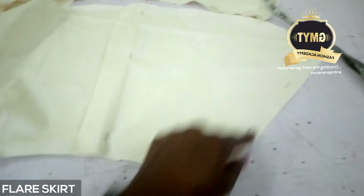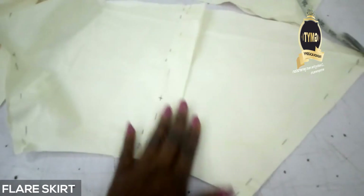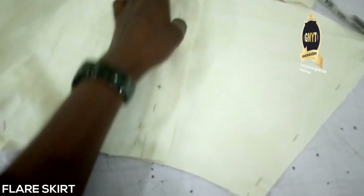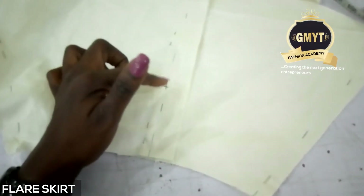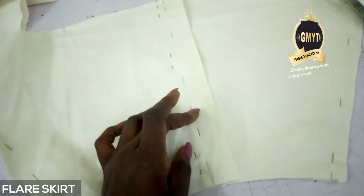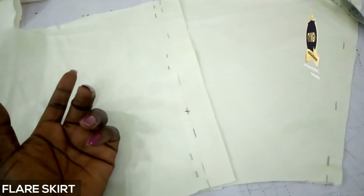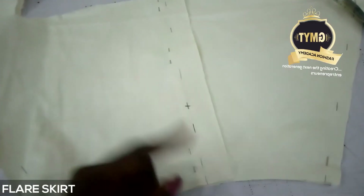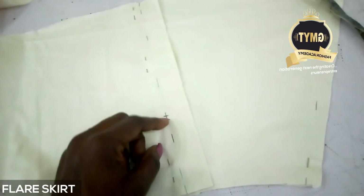I pin it, run through, and then I have my zip allowance which is one inch because it's miniature. Don't forget that I'm supposed to measure my zip. I'm using 3.5 inches for my zip and then sew down. Because it is miniature I'm using 3.5 - from the waistline of my skirt I come down by 3.5 and then I mark it.